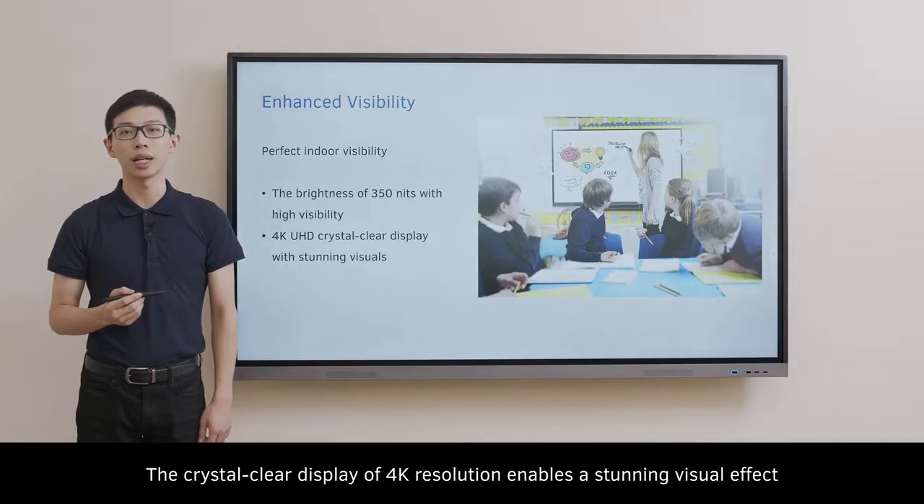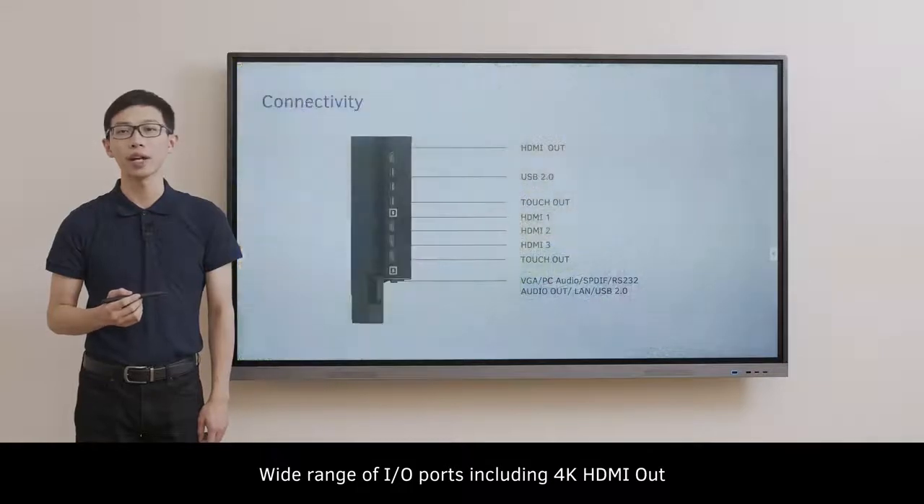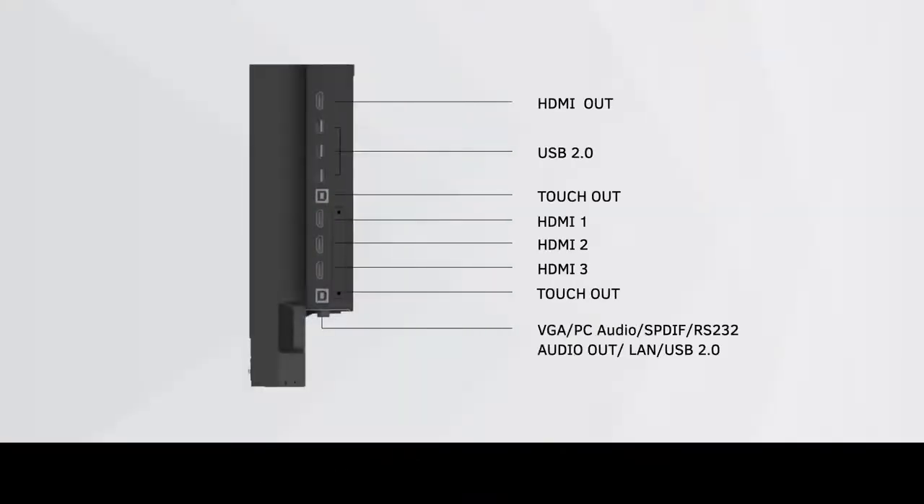The crystal clear display of 4K resolution enables a stunning visual effect. A wide range of IO ports, including 4K HDMI out, enables great connectivity on the panel.